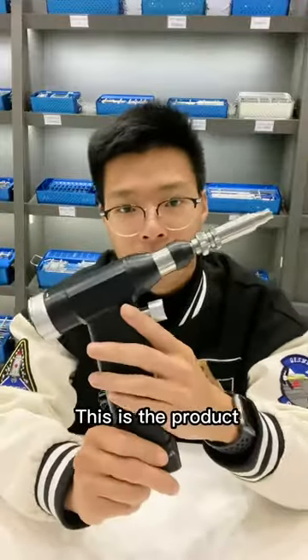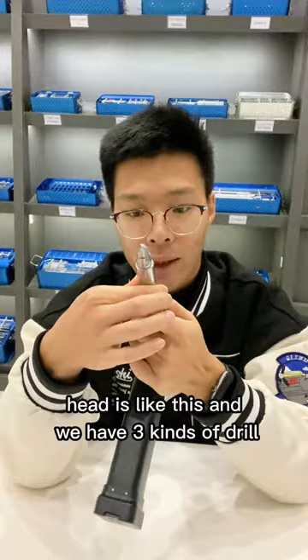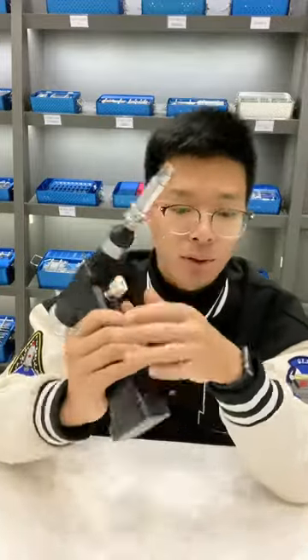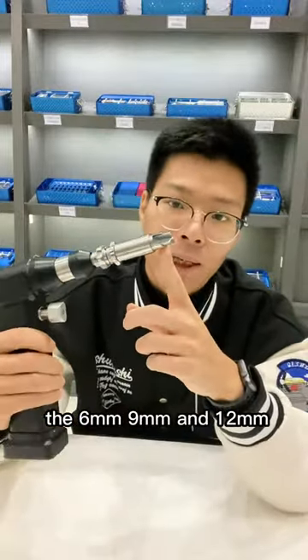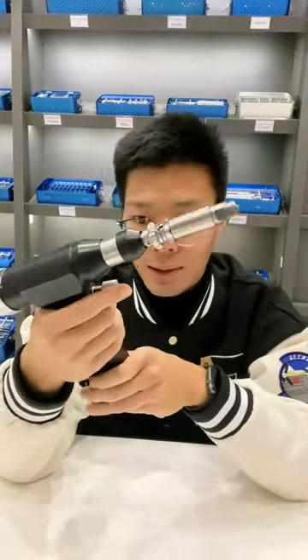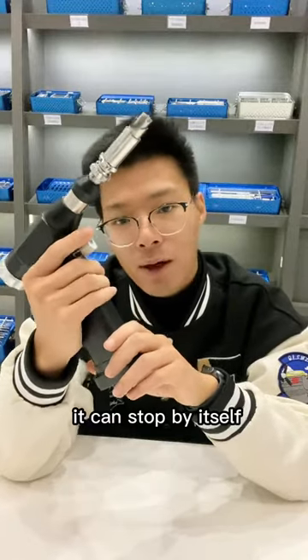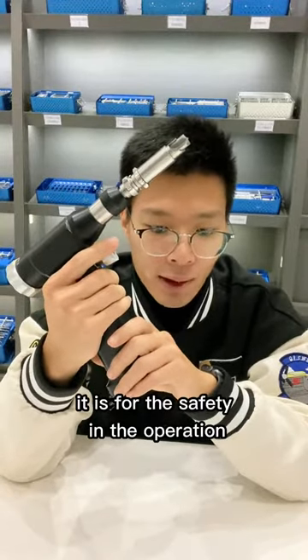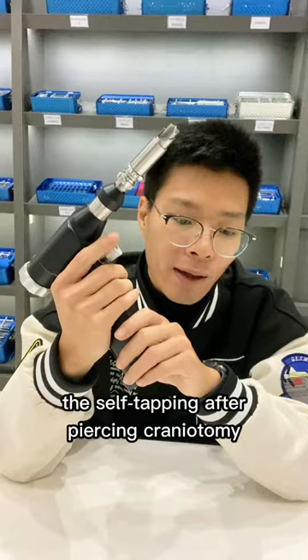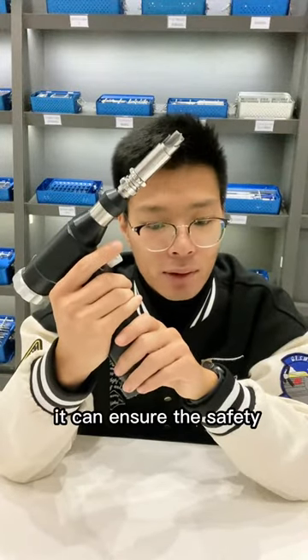This is the product and you can see the head is like this. We have three kinds of drill: the 6mm, 9mm, and 12mm. The advantage of this power tool is that it can stop by itself. It is for safety in the operation — the self-stopping after pressing the Cranium Tommy drill can ensure safety.